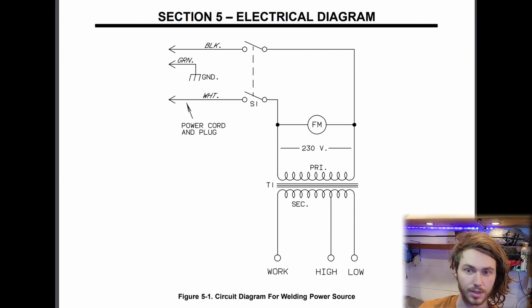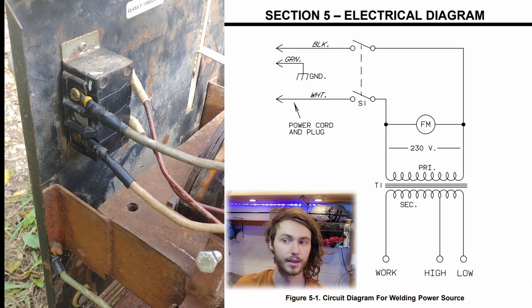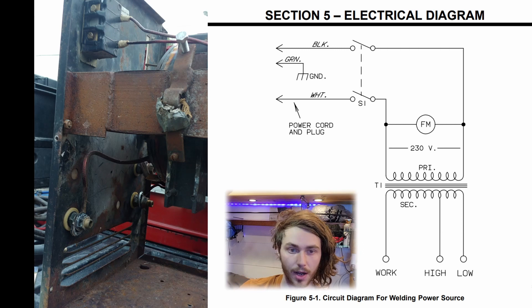This is the electrical diagram from the manual. The two hot conductors are shown as black and white and the ground is green, which is standard coloring for all AC cabling. Then there is a switch, then the shunt and coils, then the electrode plugs for the welding electrodes — which includes the work electrode receptacle also known as ground or negative, and the high and low receptacles. Modern welders usually just have one positive electrode, but this old welder has two receptacles for high and low depending on if you need above or below 150 amps.